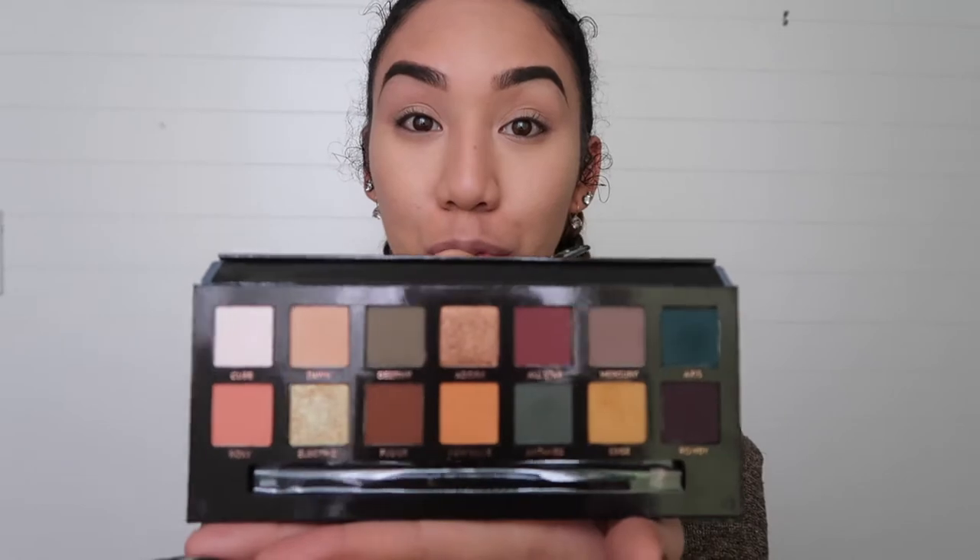Hey guys, welcome back to my channel! Today I am shooting a simple, easy look for the holidays — you can also do this for Halloween. If you want to see how I got this deer look, please keep watching. I already have my base complete: foundation is on, eyebrows are on. I'm going to jump right into the eyes. I'm gonna be using the Anastasia Beverly Hills Subculture palette. I know this palette has a lot of negative reviews — I just got it yesterday. I wore it to work this morning and I liked it. It does have a lot of fallout but the colors are amazing. In my opinion, you just have to be really patient with blending and always tap off the excess eyeshadow from your brush.